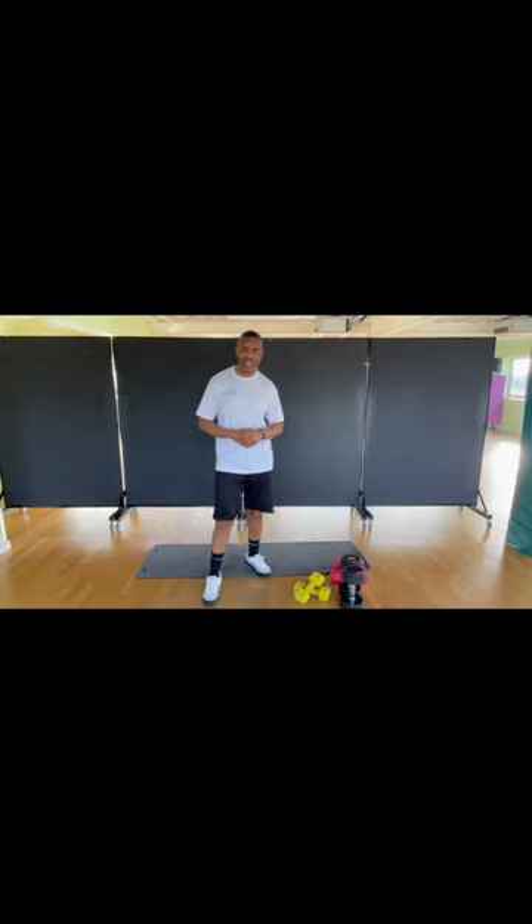We're going to have five exercises. We're going to do two to three sets. After you warm up, let's get ready.